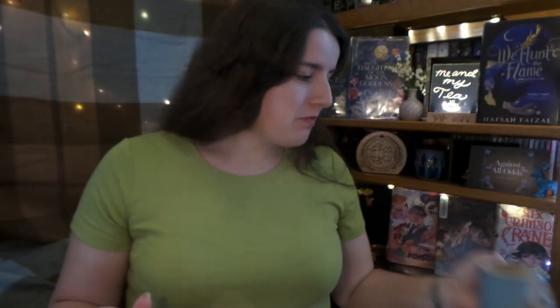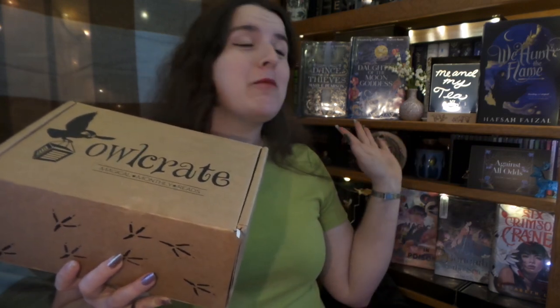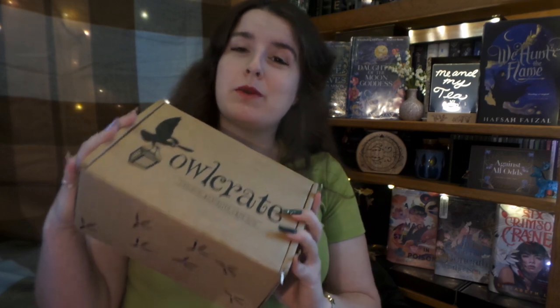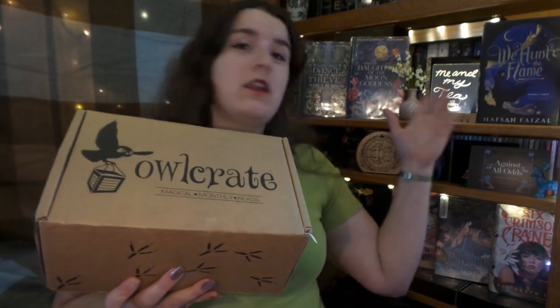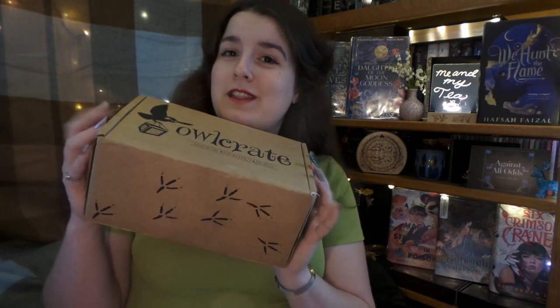Hello, it is me and my tea. And as we can see, my Owlcrate May box has just arrived. So this is a theme 'Against All Odds.' And as you can see behind me, I did my own version of an Owlcrate read-a-thon like I said in the last video. So I read all the books that are associated with the items inside of this box. And some of them I did a refresher on because I already had them. And I am excited because now I should really know the fandoms that are in this box.